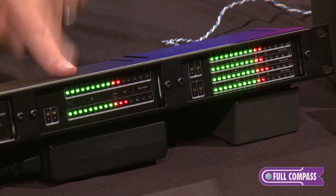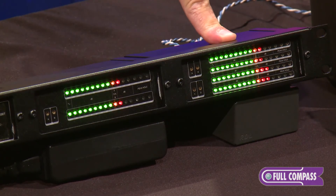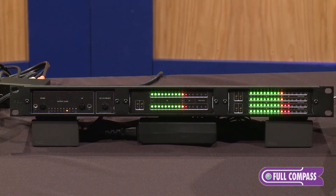The only difference between the two is one is two channel and the other one is four channel. And again, all four channels can be adjusted and monitored separately.